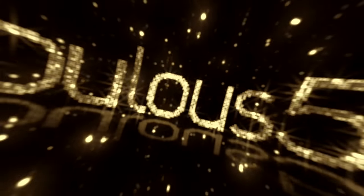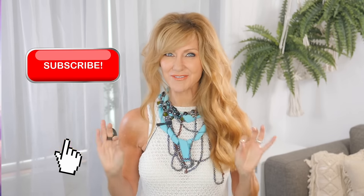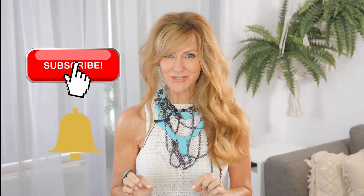35 life tips that will instantly improve your life over 50. Hi, I'm Shelley and welcome to Fabulous 50s. Today I'm going to share with you 35 tips that I do that have changed my life for the better now that I'm over 50, and you're going to love them.